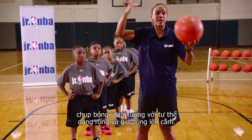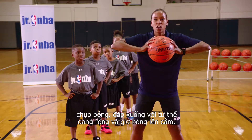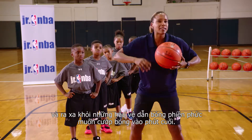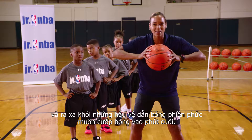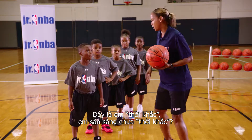To the peak, grab it, come down with a great wide base, and chin it. We want to chin it because we want to keep the ball centered and away from the little pesky point guards that want to try and steal the ball at the last minute. So let's watch these kids demonstrate.